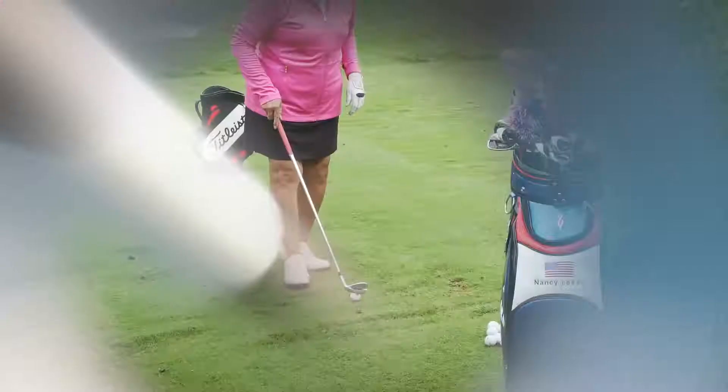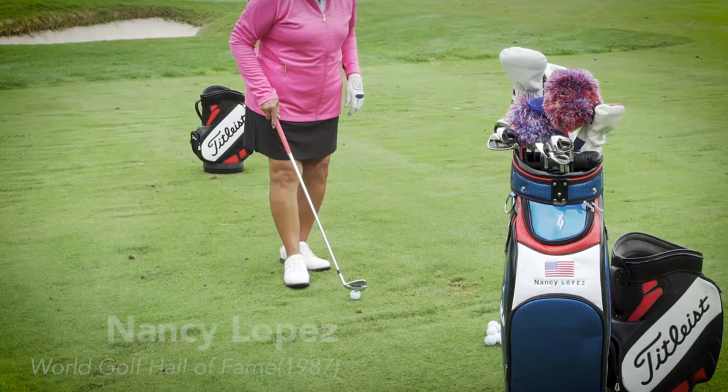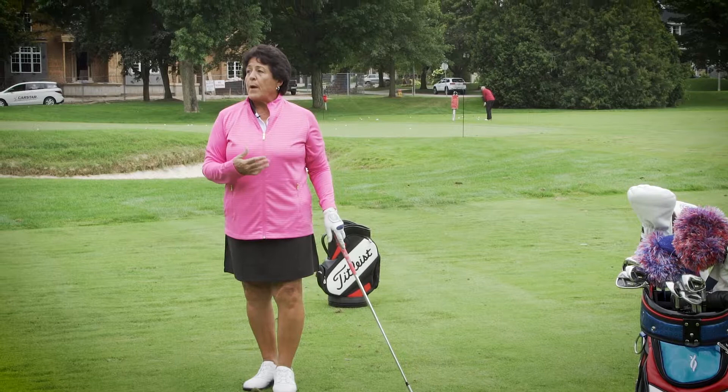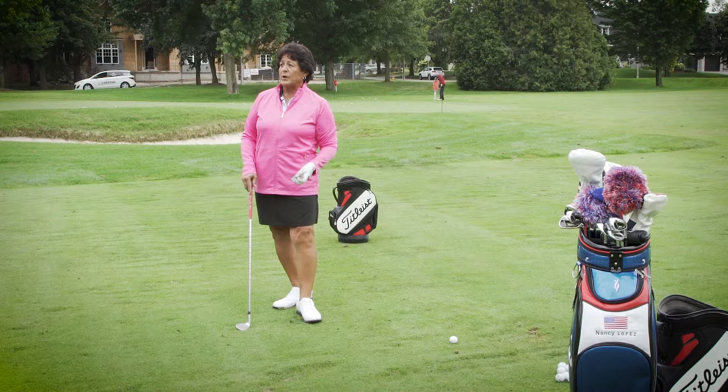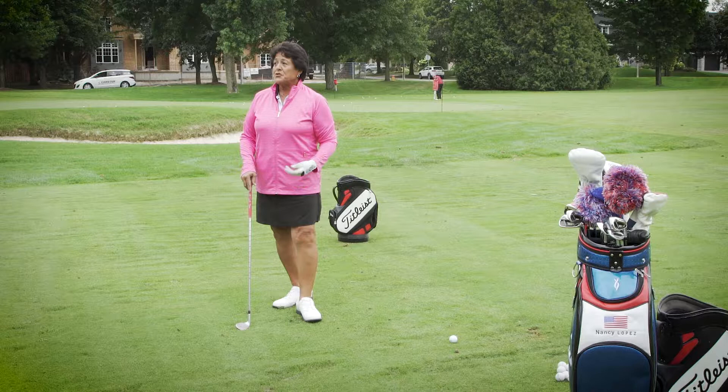When I hit a shot, I always think about the club I pull out. I take my practice swing — it's a routine. I think everyone should have a routine. We want to have fast play and not take too long, but routines actually help you take fewer shots. Instead of rushing up and hitting it, taking more shots and more time, it's good to have that solid routine.